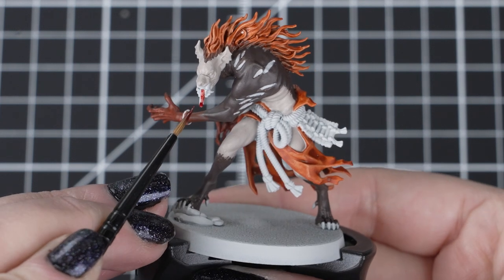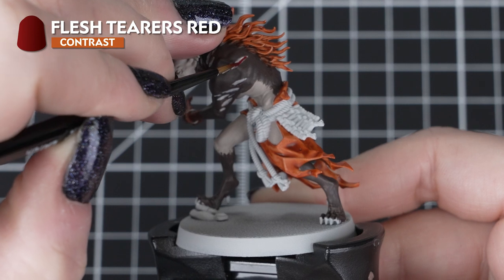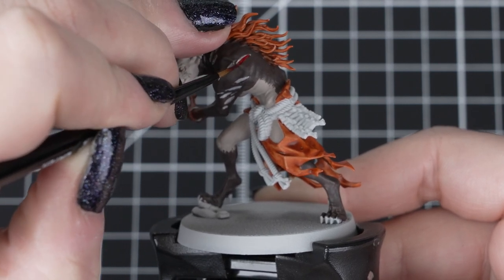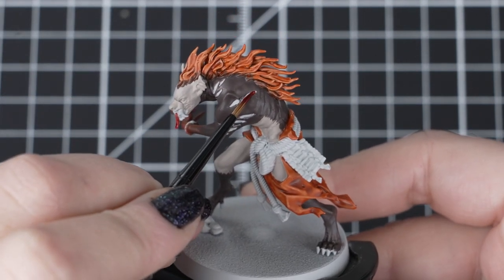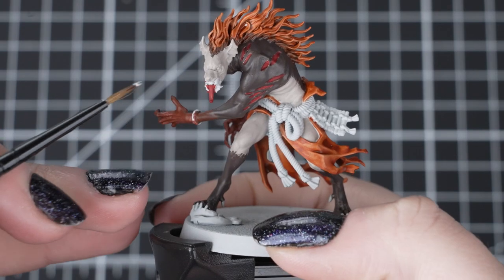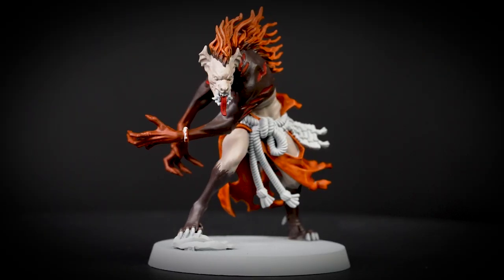After the orange is dry, we'll apply Flesh Tearers Red to the wounds on the skin and on the tongue. We'll use our small layer brush for these small details. If we get any on the skin, don't worry, we'll just follow the steps we used to tidy up the Griff Hound Orange before. When the tongue is dry, now is the best time to paint the fangs and teeth with Grey Seer to tidy them up before our next colours.